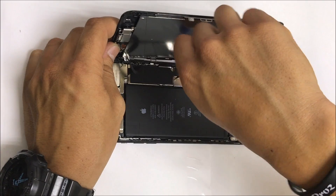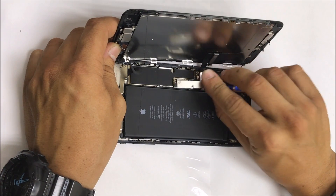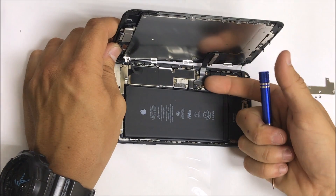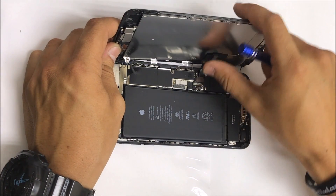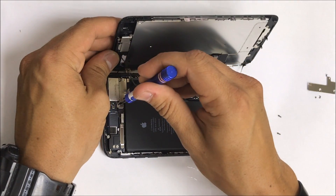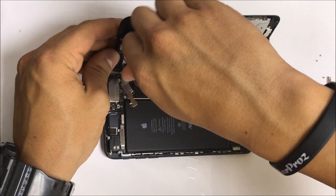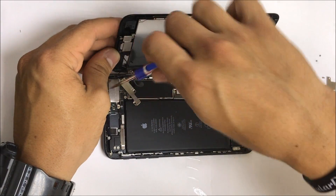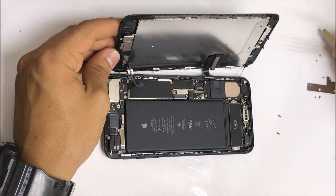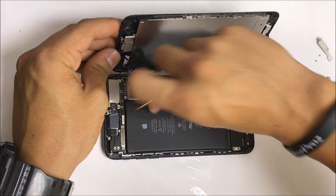Now we're going to remove all these screws. They're holding on the bracket which covers the flex cables for the screen, the battery, and the charging plugs. So we're going to disconnect the flex cables here. We're going to remove the three screws holding the top bracket that holds in the top cable for the front camera assembly. Let's disconnect that flex cable.